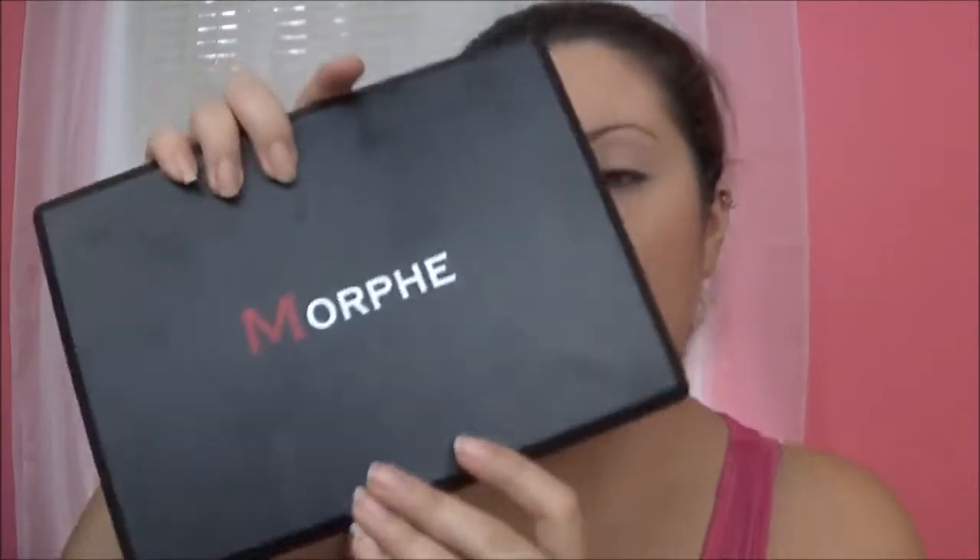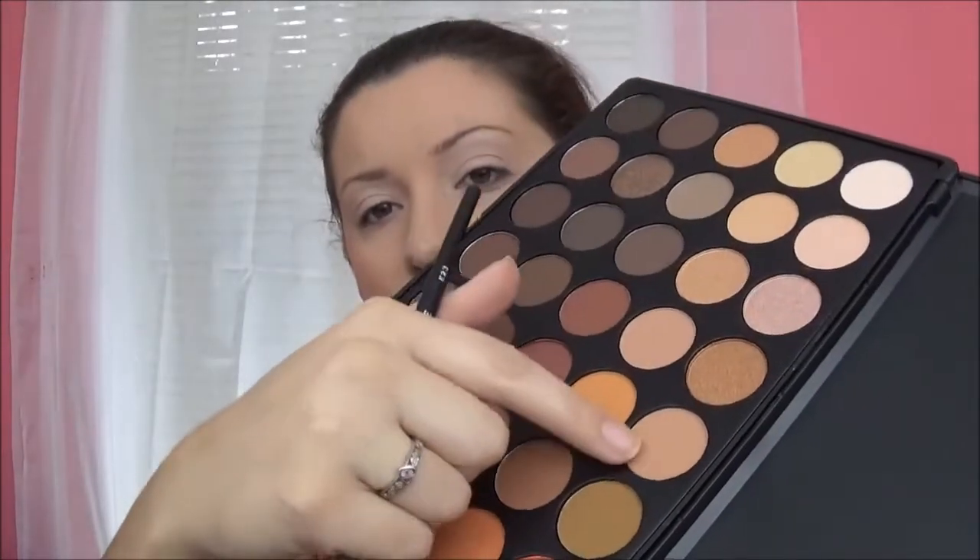Next, I am breaking into a new love of mine — it is the Morphe 35-O Palette. I am taking this light cream color and I am just going to set my eye primer. Then, taking my Morphe E23 brush, I am just going to go into this light tan color and I am going to put that all over my upper and lower crease.